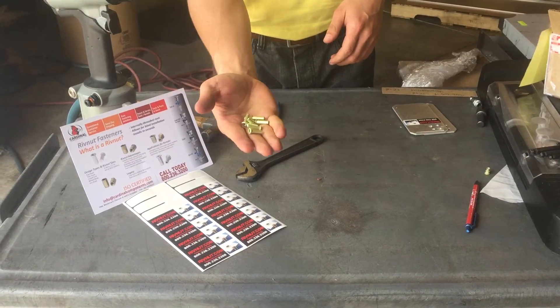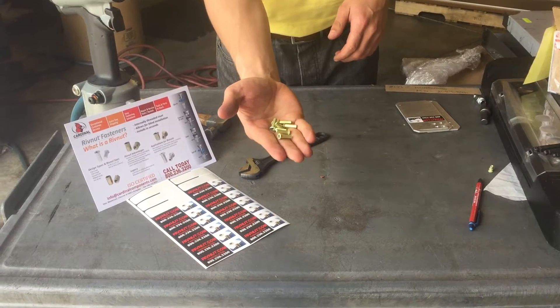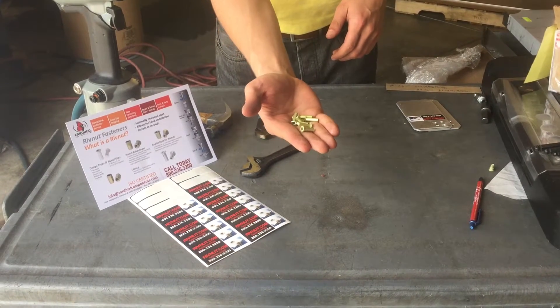This is a video by Cardinal Components, your technical experts for everything rivet nuts and related installation tooling.